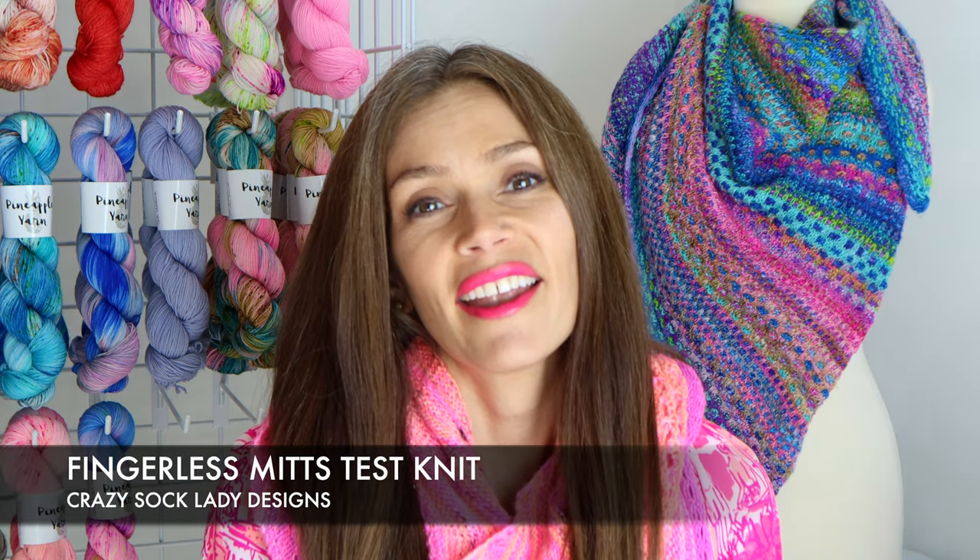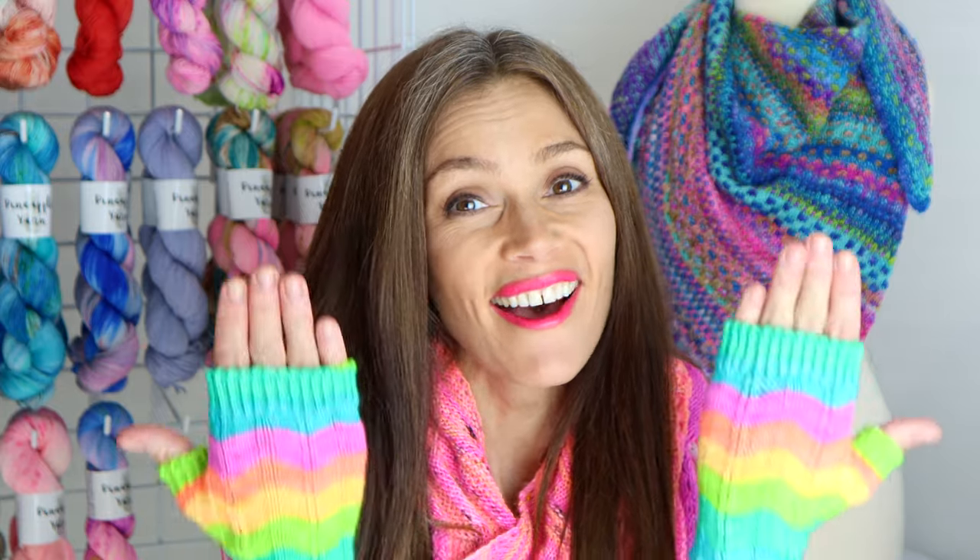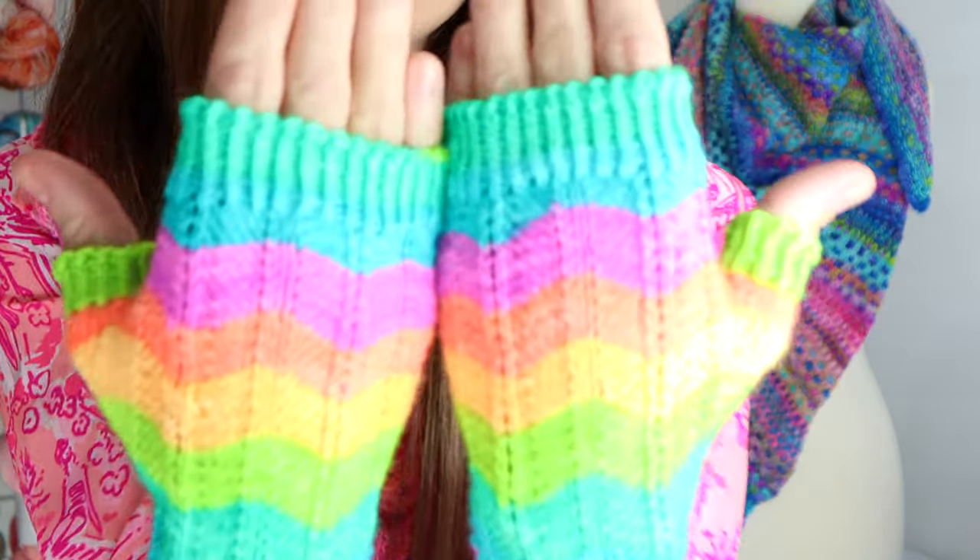I'm just going to dive right in and show you my finished object for this week. I showed you the beginnings of these last week on the podcast — this was a test knit I did for my friend Kay, the Crazy Sock Lady. I was so honored to be part of her test knit because her designs are just a real joy to knit.